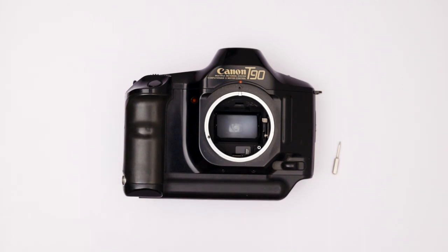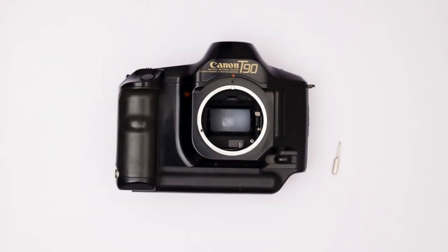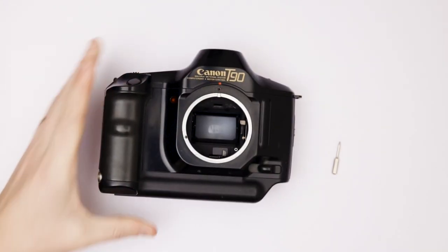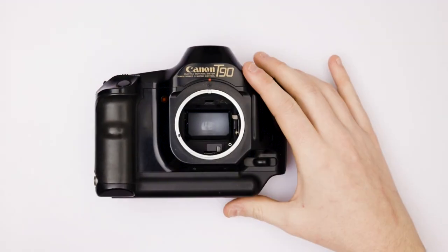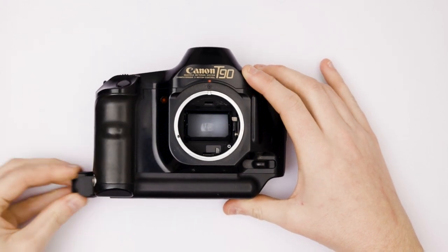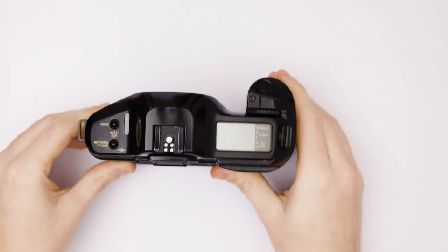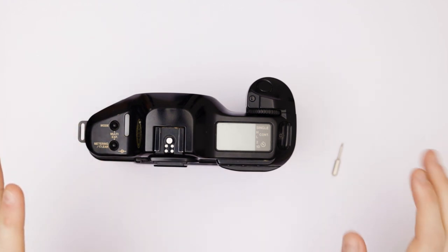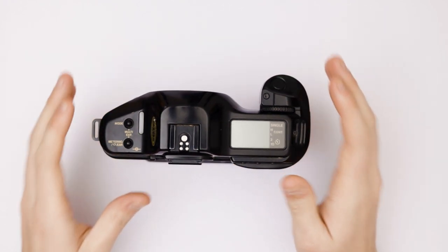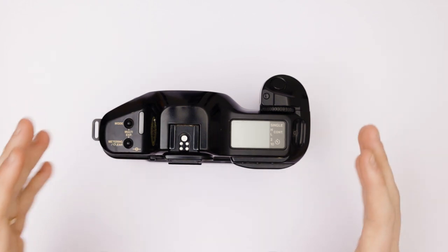Put back the rest of your screws into the camera. Insert your batteries again. You've done the whole procedure — everything is done. But the thing is you kind of need to continue to use this camera for it to work so this won't happen again. You magnetize it, but you need to keep it working.